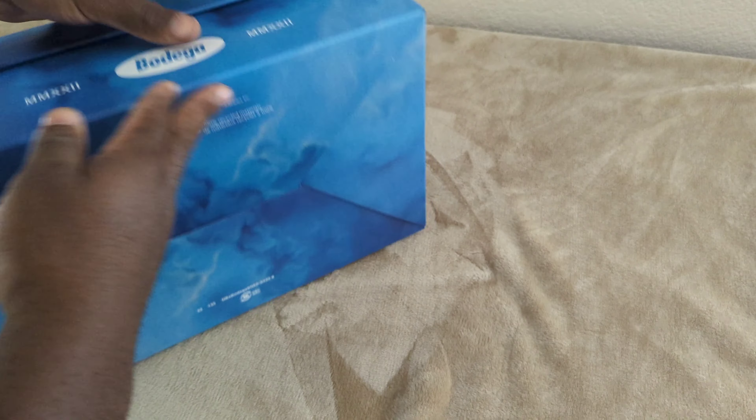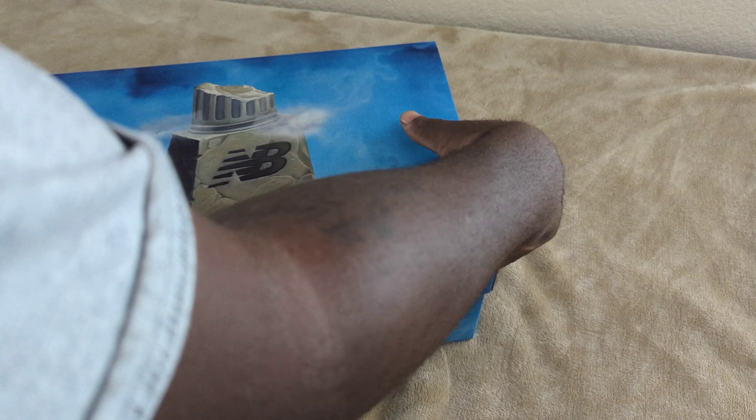You got the New Balance Bodega branding on the side — nothing special on the bottom, but the box itself looks great. Taking the lid off, nothing underneath the lid except some tissue.